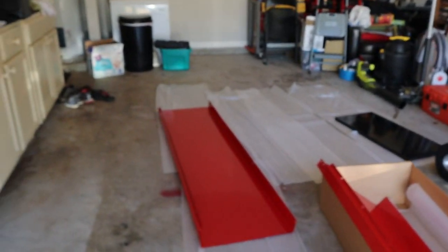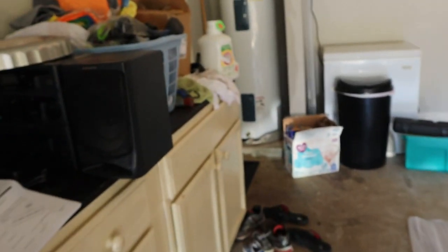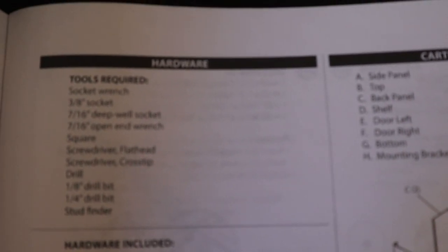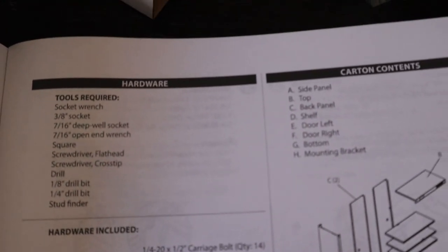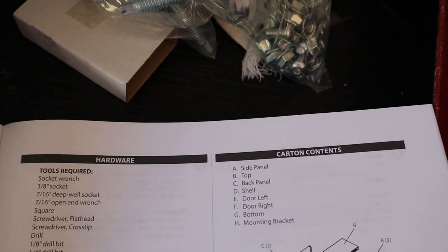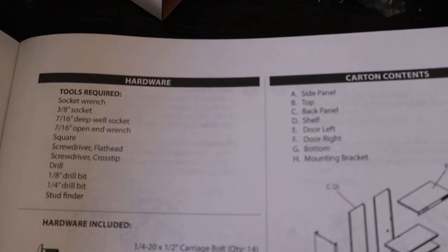I'm going to figure out what to do with the instructions. They give you a list of tools required, and we'll see if I need all of them — you've got everything from socket wrench, to square, to drill, to stud finder. So keep that in mind.